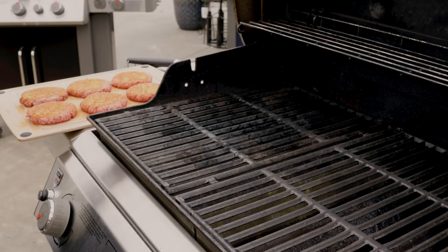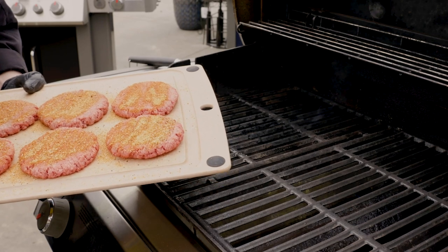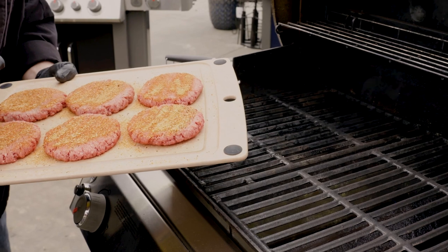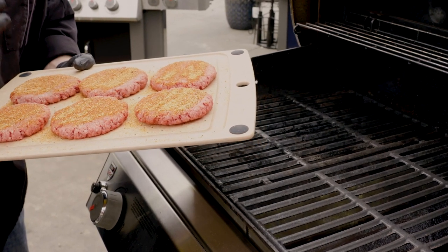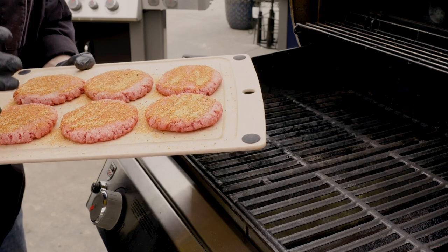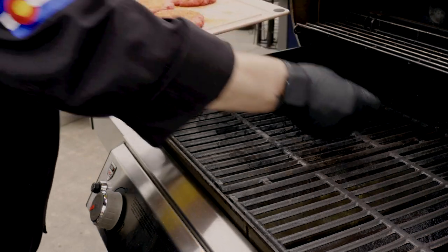We have the grill preheated to 550 degrees. Let me show you a little bit about these burgers. I went with an 80-20 ground chuck — so that's 80% meat, 20% fat — and I went with that because it's going to give these burgers just a nice juicy finish and ensure that they're going to come out tasty. I went with ground chuck because it eats like a steak, so I really wanted to enjoy some steak burgers on my Weber.